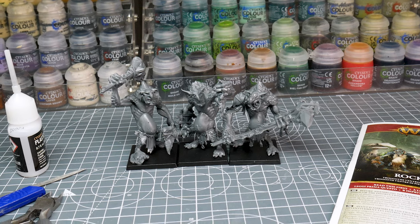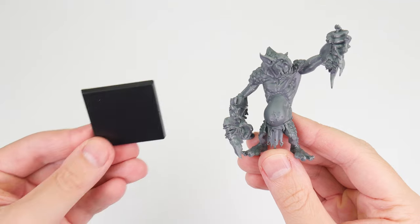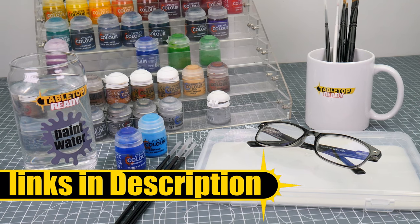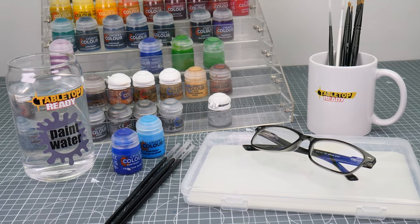When building the trolls I chose to fully assemble them, as they're pretty big and it's easy to get to most places. The Old World is played with units and miniatures on square bases, which you may not have if you're using miniatures from the Age of Sigmar range. For these plastic miniatures you'll need some 40mm square bases, which I've linked in the description along with anything you see me using in this video, and I'll also be showing you all the paints and brushes I use on screen as I use them.